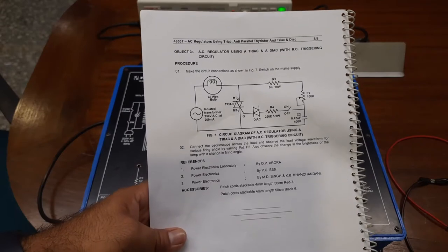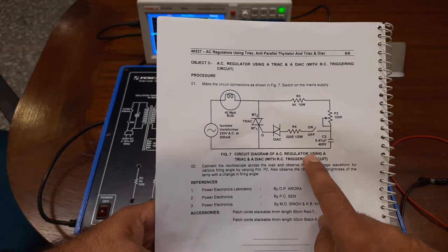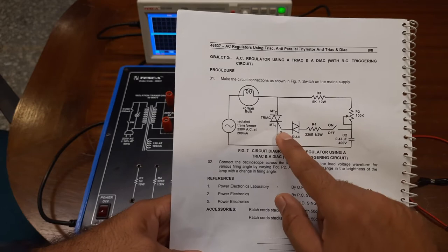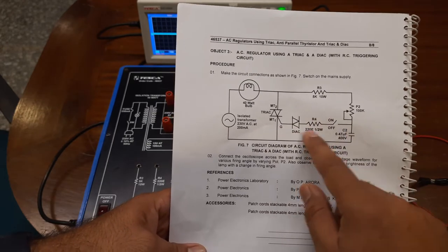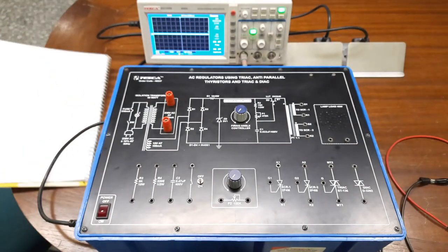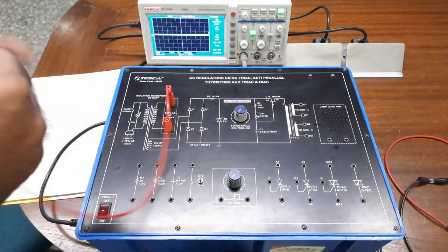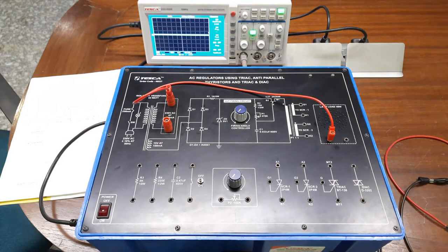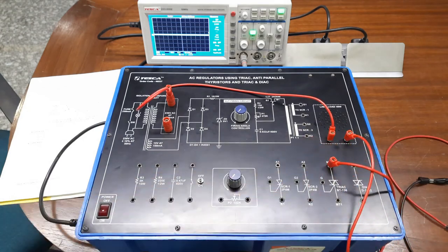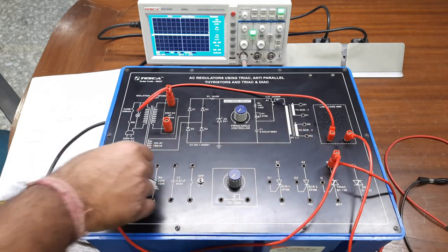Now we move to the last experiment — AC regulator using a TRIAC and DIAC with RC triggering circuit provided on the board. We build up the complete RC triggering circuit and do not use the UJT firing circuit for this. The DIAC controls the firing angle for the TRIAC. Building the circuit as described in the user manual, we start with the 230 volt AC source, connect the 40 watt lamp load, and the other end of this load goes to the MT2 terminal, with the same terminal also going to the 5 kilo-ohm resistance R3.